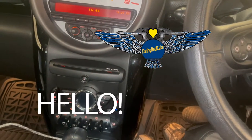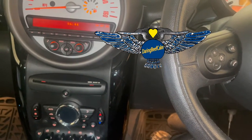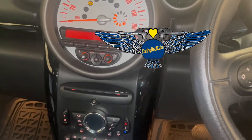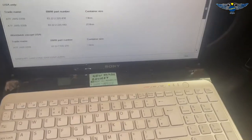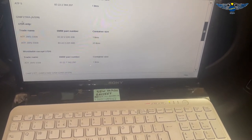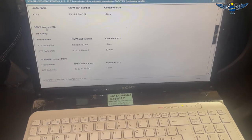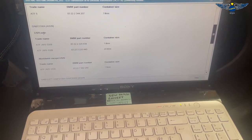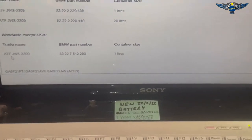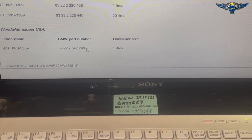Today I'm changing the gearbox oil and gearbox strainer on this Mini Countryman - a 2012 Cooper D 1.6 automatic. Looking at BMW's recommendation, this Mini has the gearbox GA6F21WA. They have different part numbers for the USA and worldwide, and I'm going with the worldwide part number here.